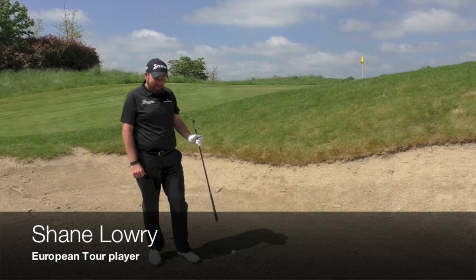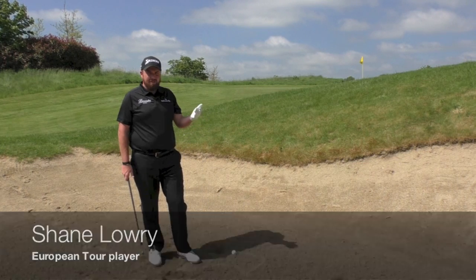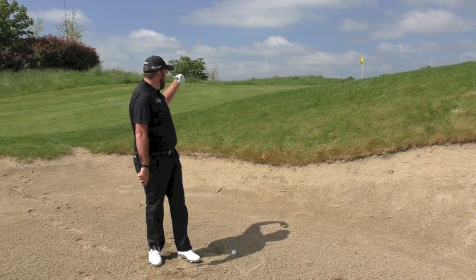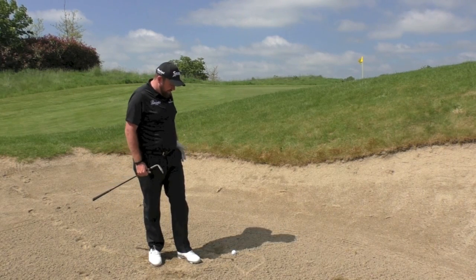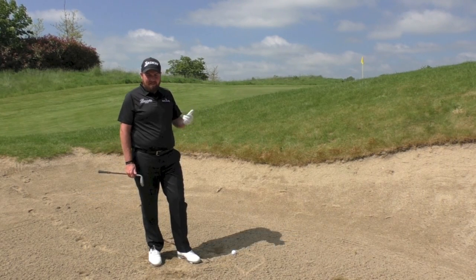Hi, I'm Shane Larry, European Tour golfer, and here I'm going to show you how to play a long semi-long bunker shot — like a 40-yard bunker shot. I think this is one of the hardest shots in golf.